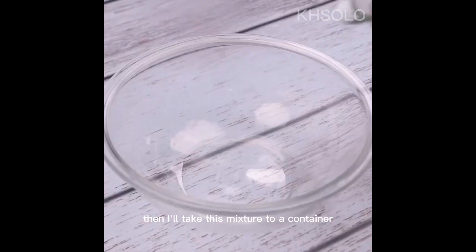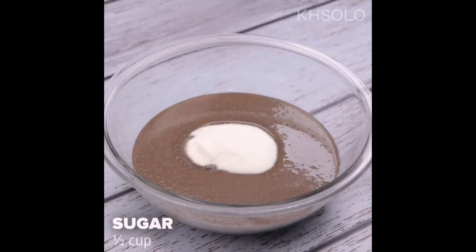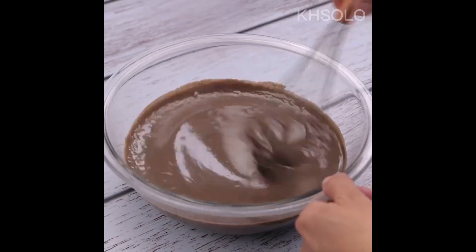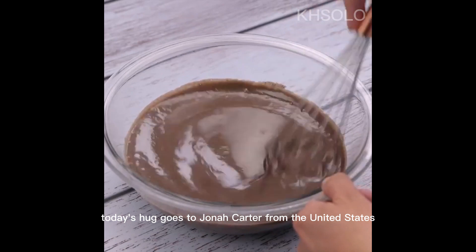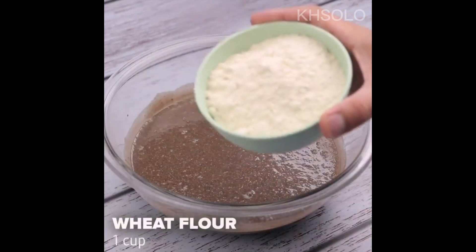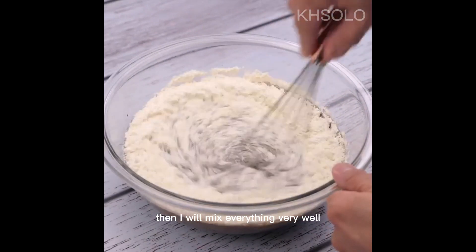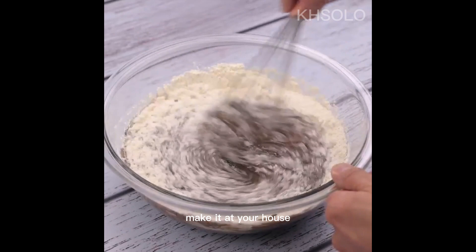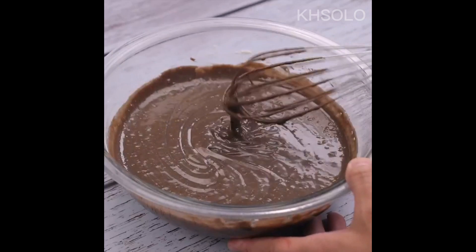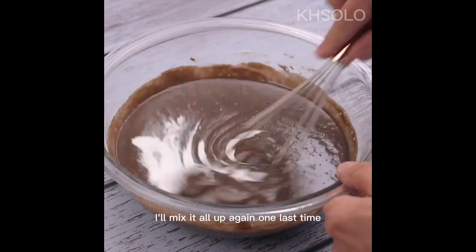Then I'll take this mixture to a container. Now I will add half a cup of sugar and mix everything very well. Next, I will add a cup of wheat flour and mix everything very well again. Then I will put a tablespoon of baking powder and mix it all up one last time.